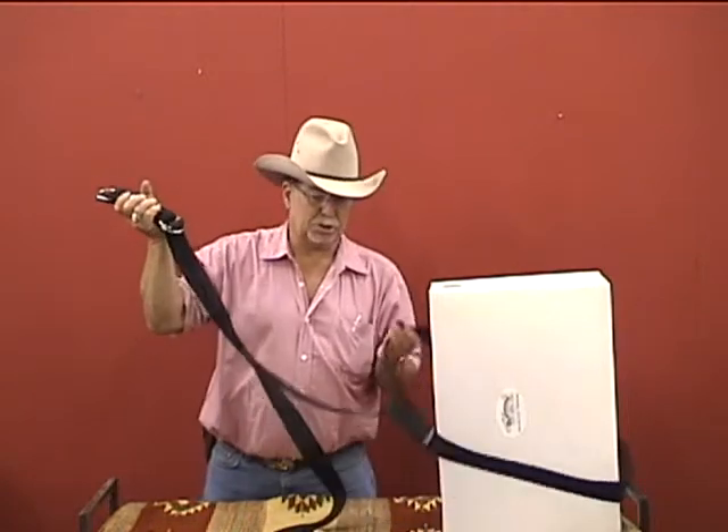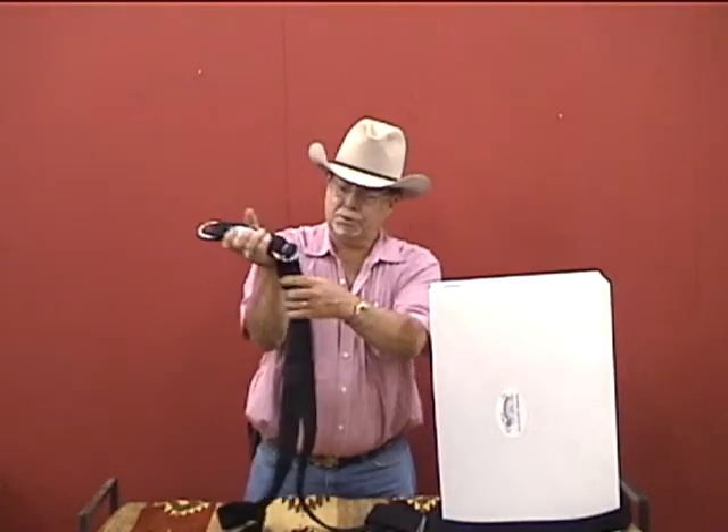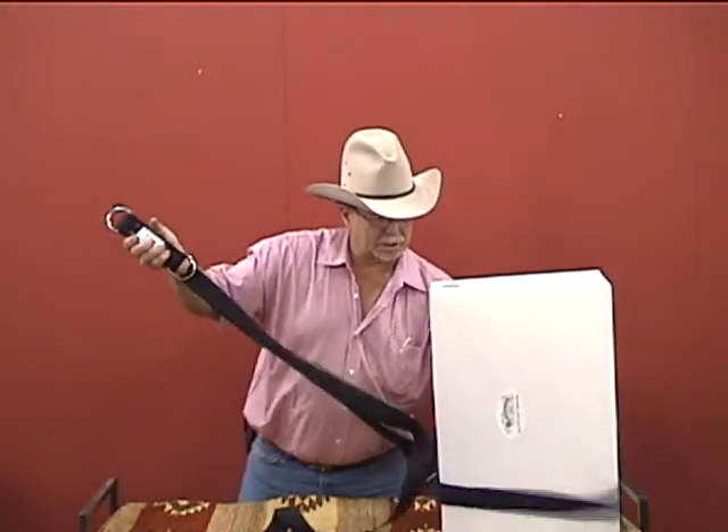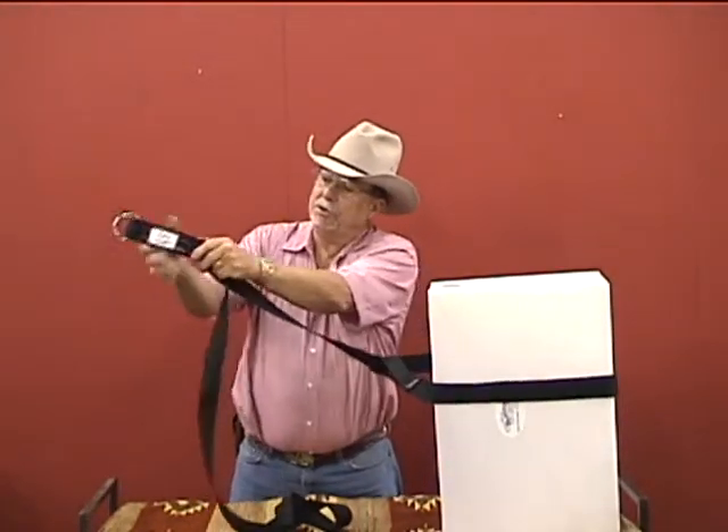My tree is a pretty short tree here, but you can pull this thing like this. As you pull this, that pulls that rope tight on your high line. It's a great high line.